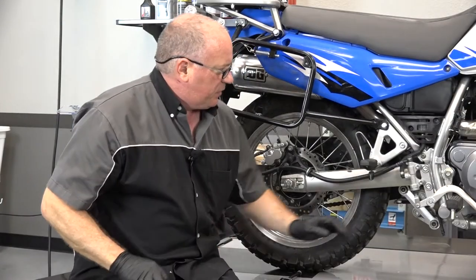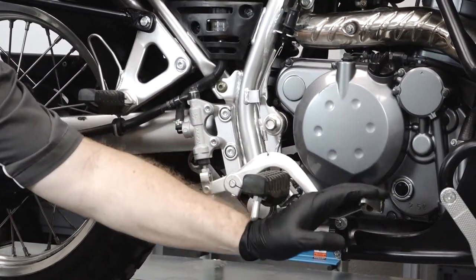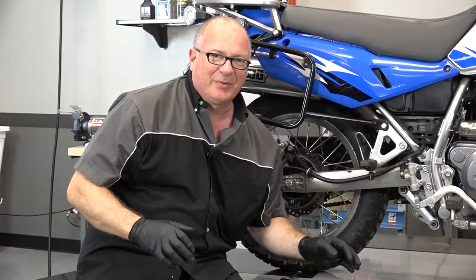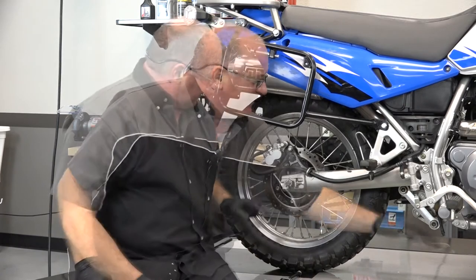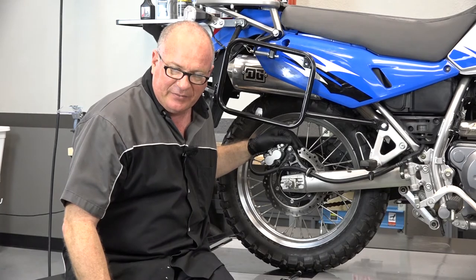Alright, to finish it up, we just want to pump up the cylinder. Otherwise the first time you ride off, you're going to hit the brakes and it's going to go all the way down and you're not going to stop. That'll complete our rear brakes. Now let's switch around to the front and I'll show you how to replace those.